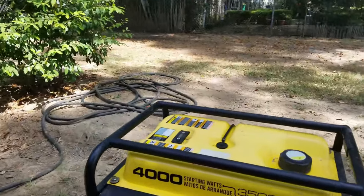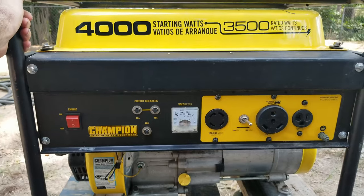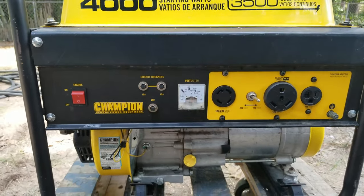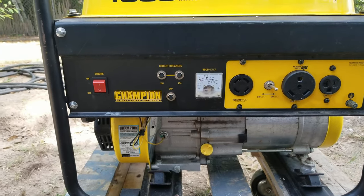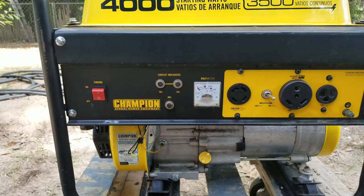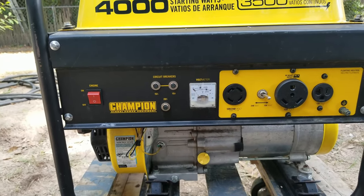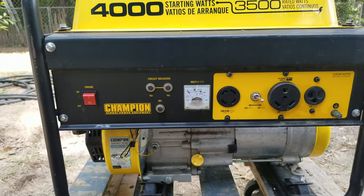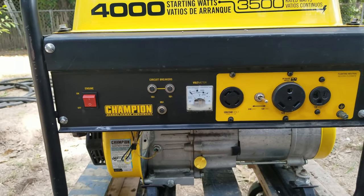I bought this generator to power our 30-foot RV that we used to own. It had everything a home has in it, and it powered it pretty well. The only thing I never did was run the microwave and air conditioner at the same time. But I could run the air conditioner and everything else in the camper — plugs, radio, water — no problem. I just didn't feel like running both at once was safe.